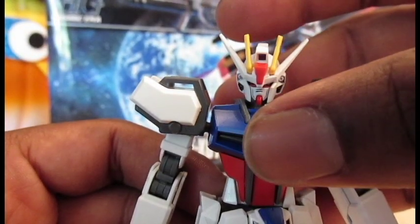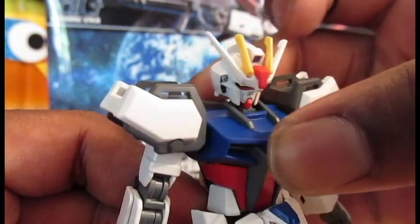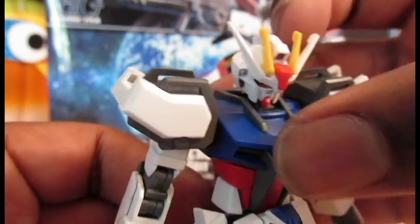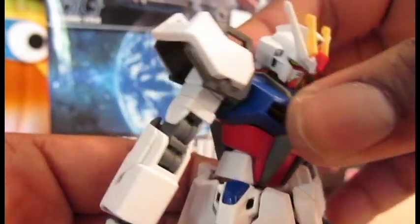The torso is on a double ball joint. It allows it to look up that far, look down that far. You can kinda sorta jump. Actually pretty good side to side. Go around 360 degrees.